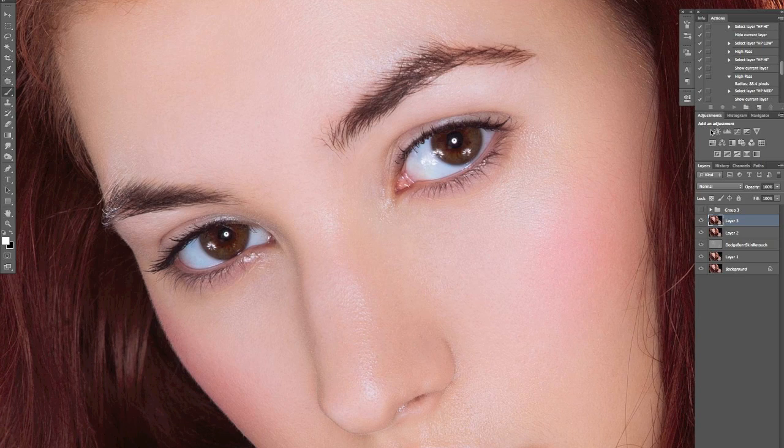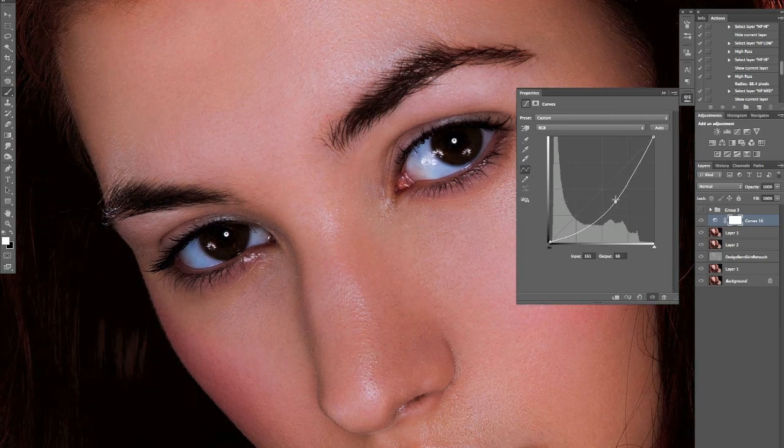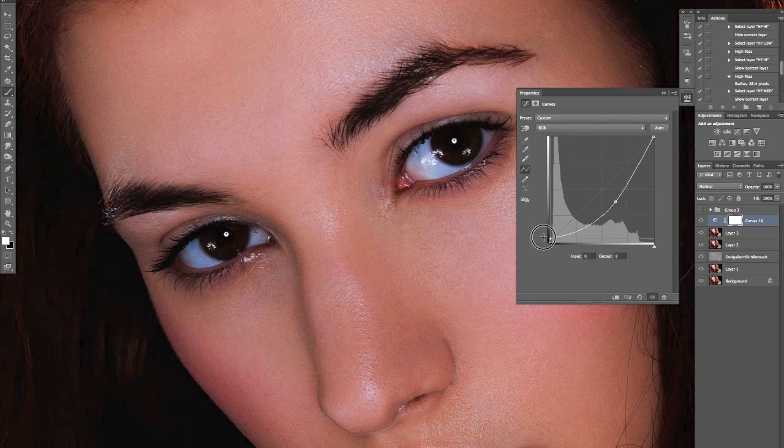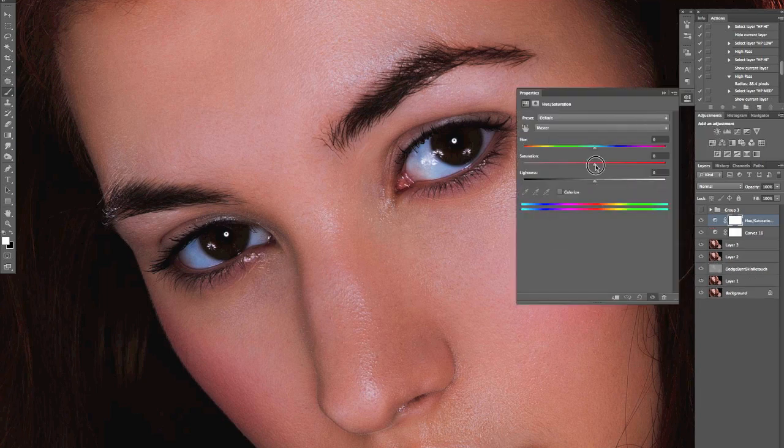We're going to start off by creating a new curves adjustment layer — this will be the burn layer. I'm going to drag that down. With the burn layer, I do tend to bring up the black point so that my burning doesn't go too far. I also tend to add a little bit of saturation — around plus 10 or so — and I'll link that to this curves layer so the saturation only affects this burn layer.